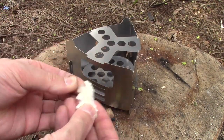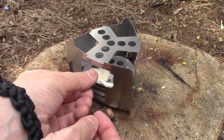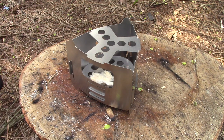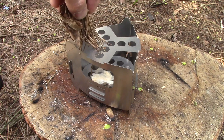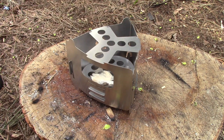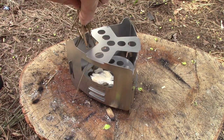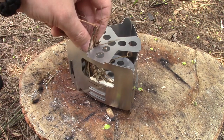Let's move on to the Bushbox Ultralight. I'm going to use a tinder quick again. Since the trivet clips on, I won't be able to really clip it once the stove gets hot. So that is one nice thing about the other stove — you can put the trivet on later.